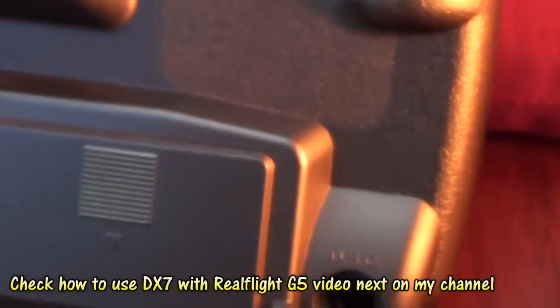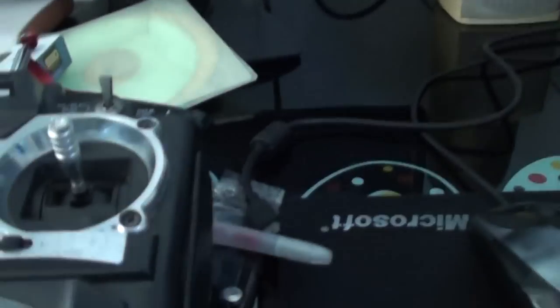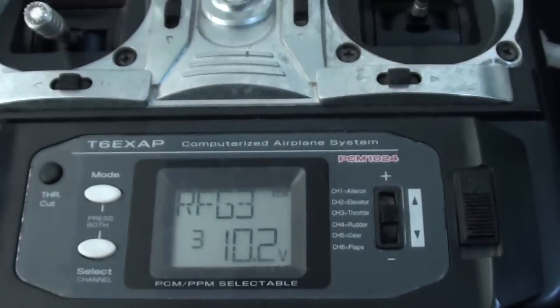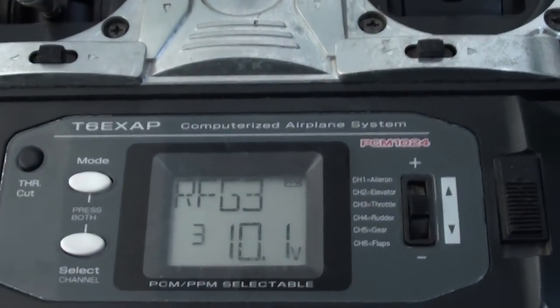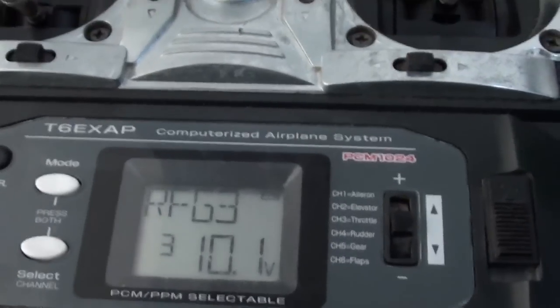First let us test the RealFlight G3.5, and then we will test the DX7. The next thing you need to do is set a model on your Futaba and make sure all the trims and every setting is reset — meaning all the trims are centered and everything is centered.